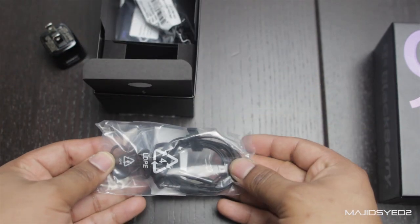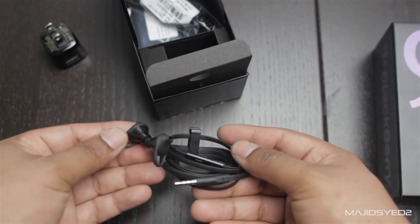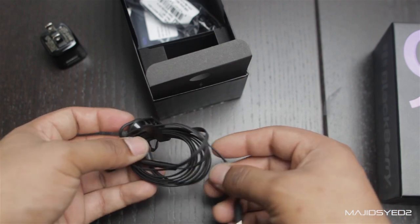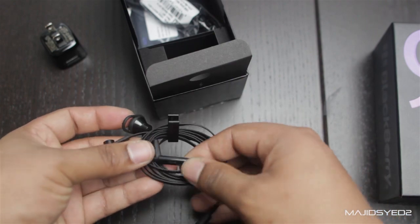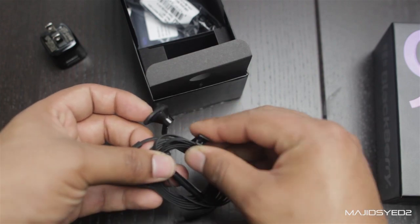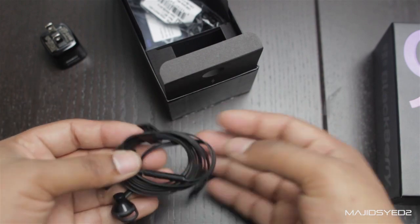It comes with a headset for this version. It does look like a nice pair of in-ear headsets from BlackBerry — something that you could probably use when you're running. It has flat wire construction and a little mic so you can answer your calls on the go, along with a clip, which is kind of important if you've ever run with headphones on.